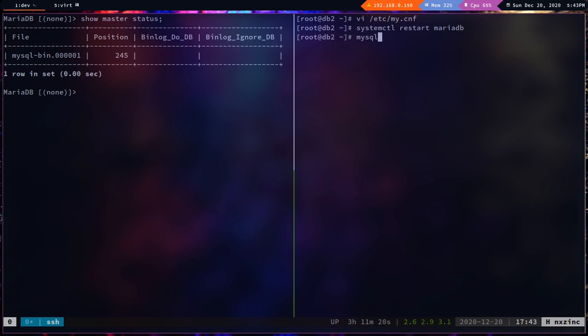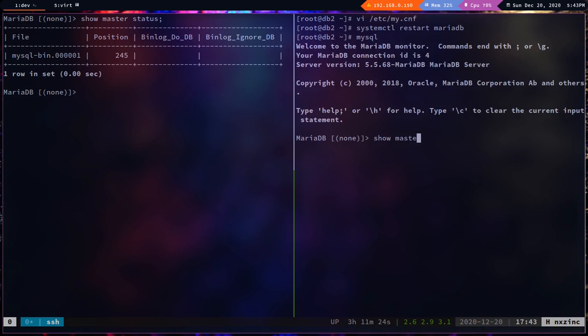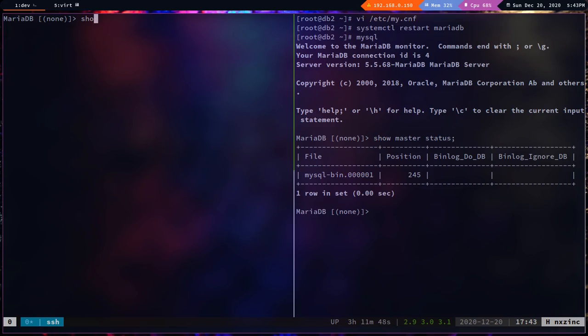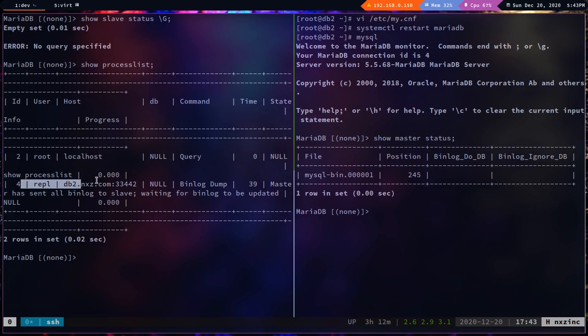After restarting, log into MySQL and run `show master status` — we can see the binary log file and position on db2. Since the repl user was already restored from the dump, we don't need to create it again. Checking `show slave status` shows an empty set, and `show processlist` shows only the master replication process.